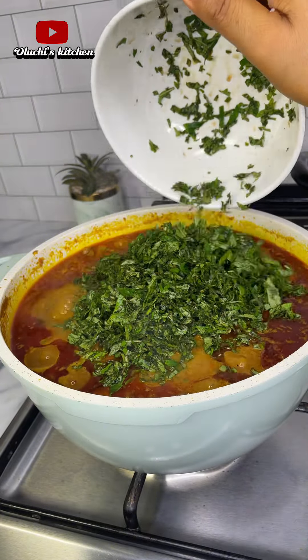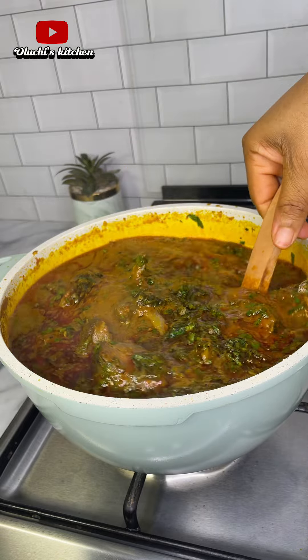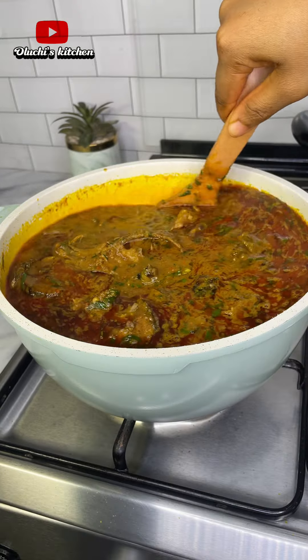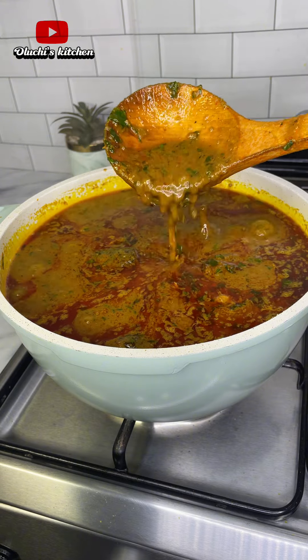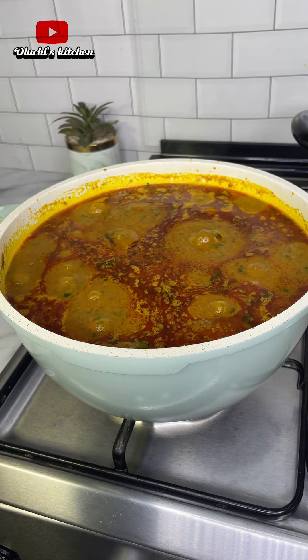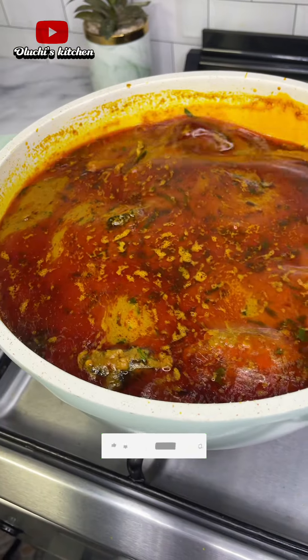I'll be adding saint's leaf, but you can use both saint's leaf and ugu leaf. For this recipe I'll only be using saint's leaf. I'll give that a good stir, and my delicious banga stew is ready — ready to enjoy with white rice! Let me know what you think about this recipe in the comment section.